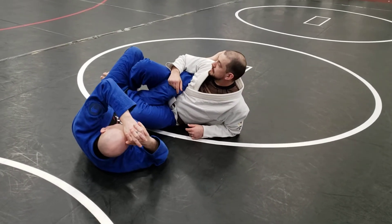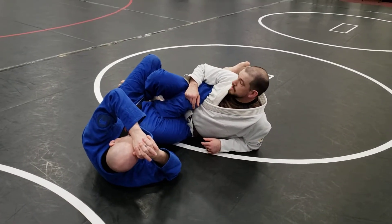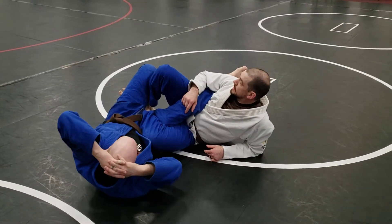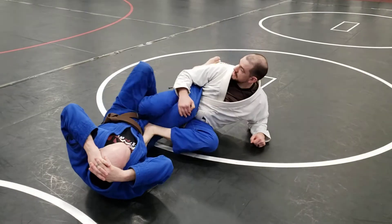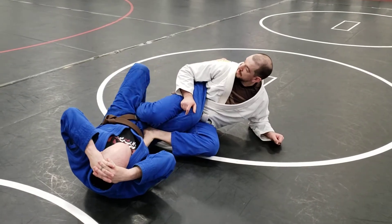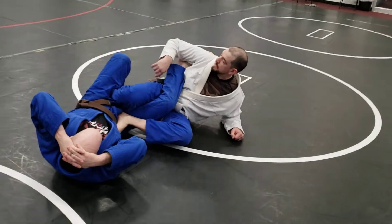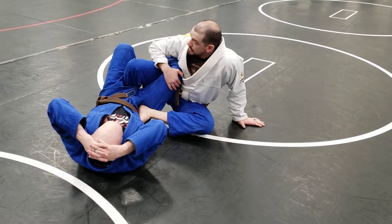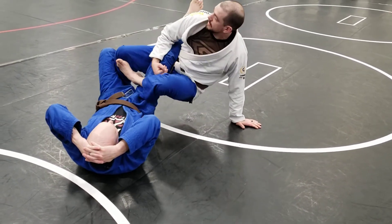This is not legal for IBJJF, but perfectly legal in MMA. Because I'm going from outside to in with my leg. At what point is the foot on the heel? As soon as my foot crosses his hip line — that's why this is okay. Even with his foot in my hip on this side with that inside heel hook, as long as I don't go for the inside heel hook, this is a perfectly legal position, which is why I can use it for the sweep. As soon as that foot crosses that line, it's illegal.